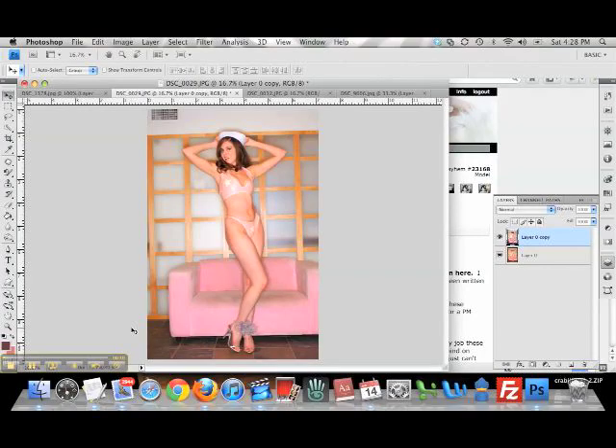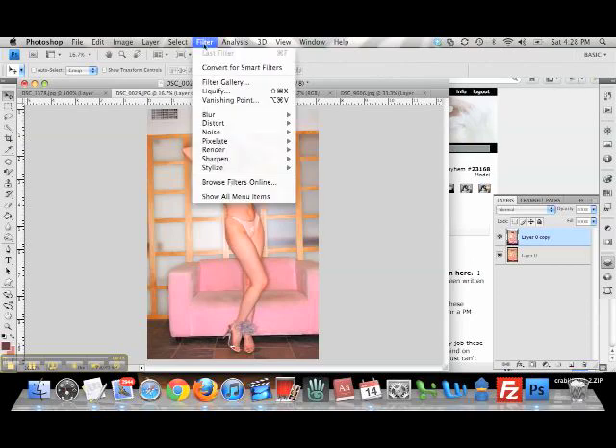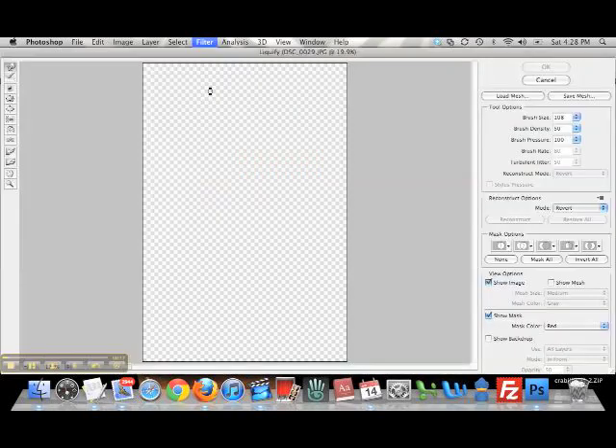And now let's learn about our new bestest buddy, the liquefy tool. Filter, liquefy.